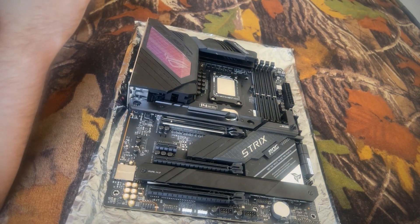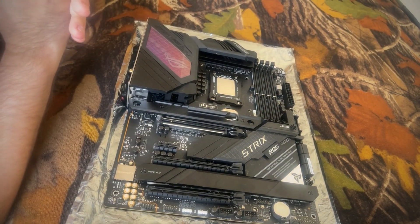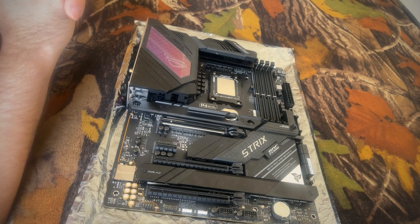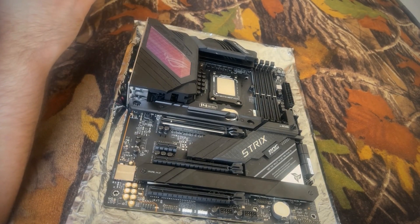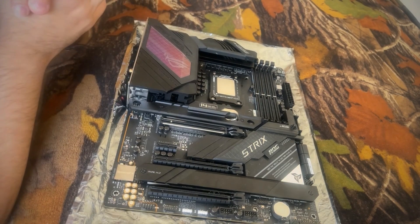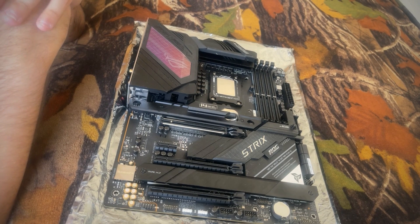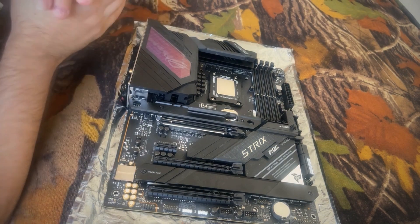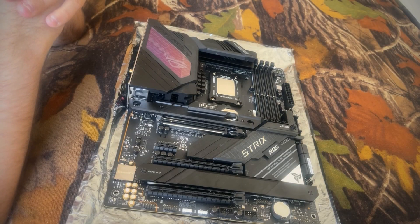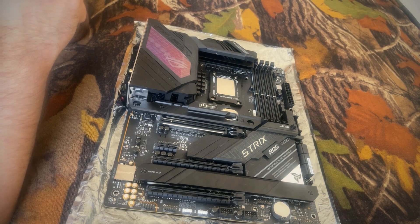I am really, really excited to repair this motherboard. The CPU is already in there just to protect the pins. I am extremely excited to bring it back to its former glory of functionality and blazing fast speed, so that whoever manages to get this motherboard from me after it has been repaired can continue to enjoy it. I am very much looking forward to that. Thank you for watching my very quick and opinionated review of the ROG Strix Z690-E Gaming Wi-Fi.